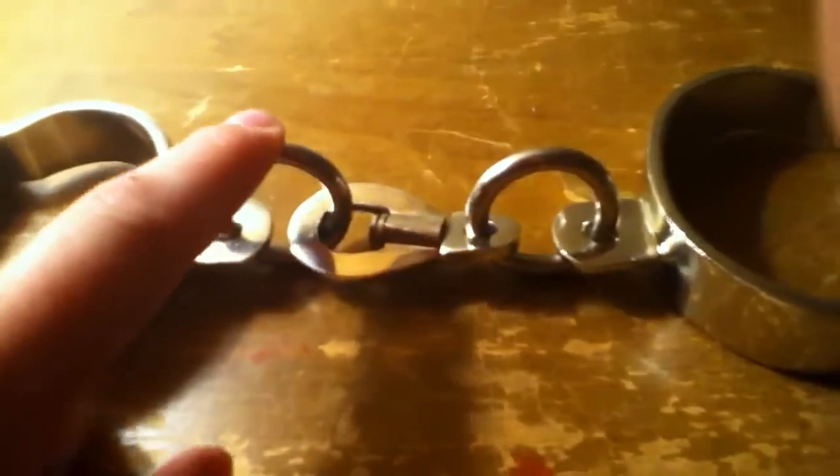The chain has a chain link like circle — that's how you put them on. A swivel and another chain link and then the cuffs.